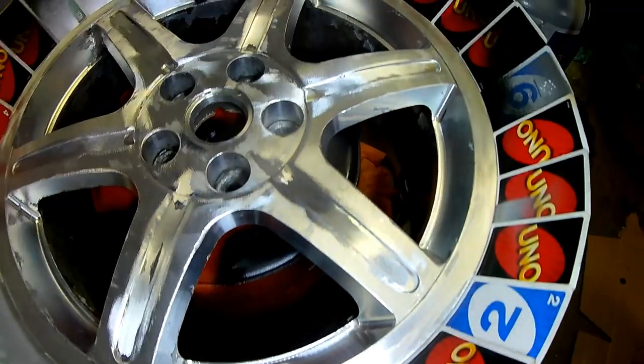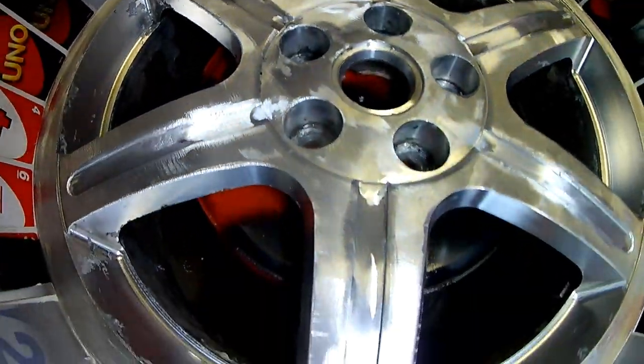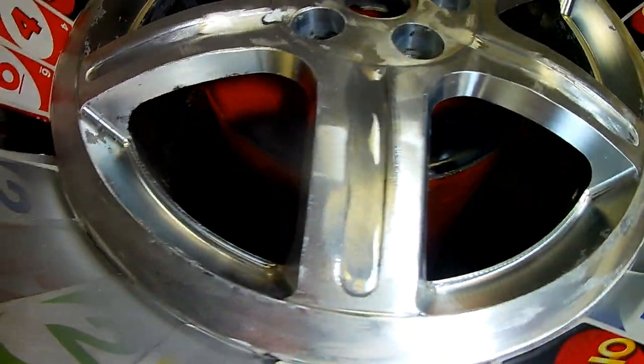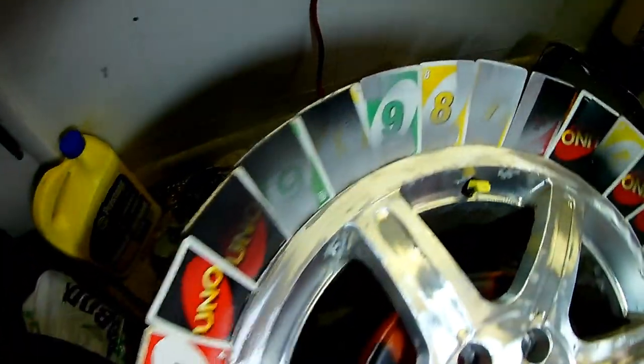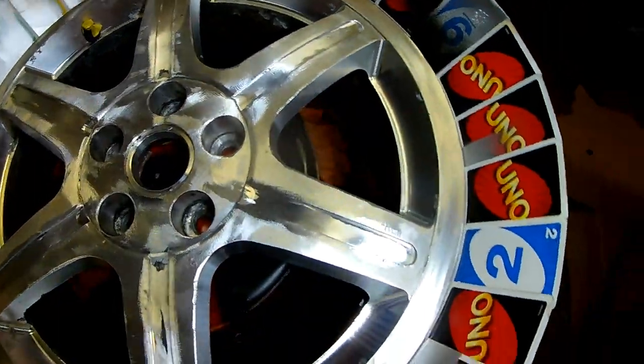I don't know if you can see this, but this is basically how the rim came from the factory before they painted it. It has the machine scratches in it. I think they all look pretty good with clear coating — they're bright enough, so I think they'll look good on the car.